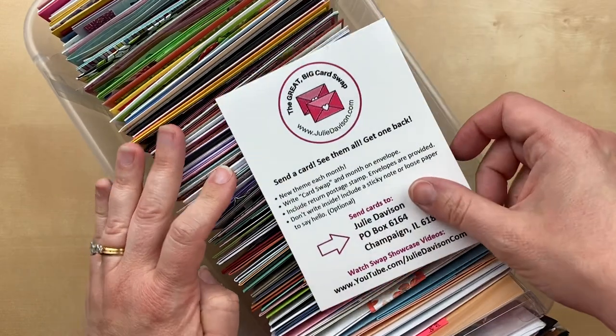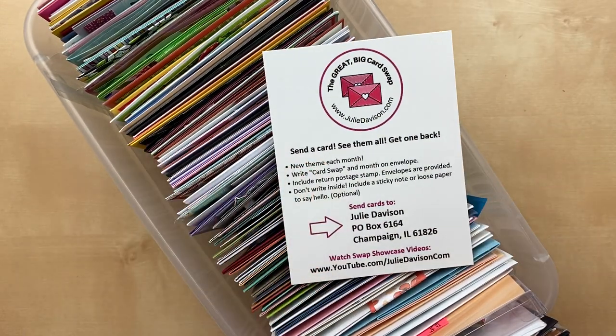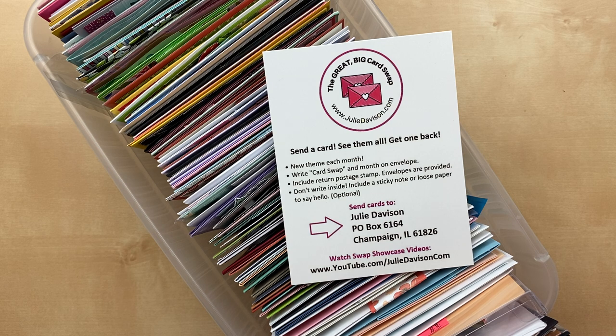I haven't had a chance to count, but there were so many cards that I decided it's time to break this showcase up and do it in two parts. So don't worry if you haven't sent in your card yet — it's not too late for August. If I receive your card by August 26th, I will show it in the next showcase. I'm going to do two moving forward, like every two weeks.